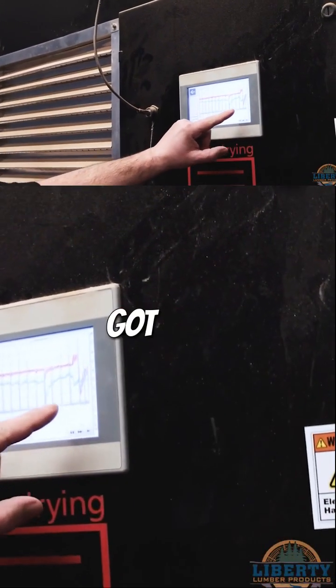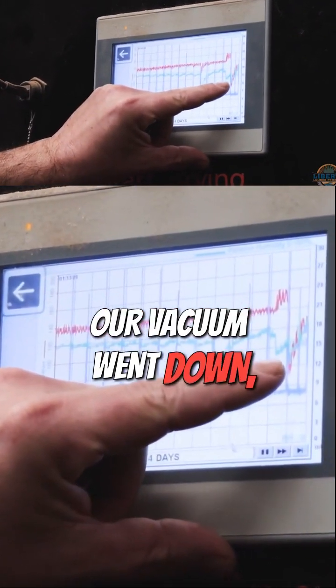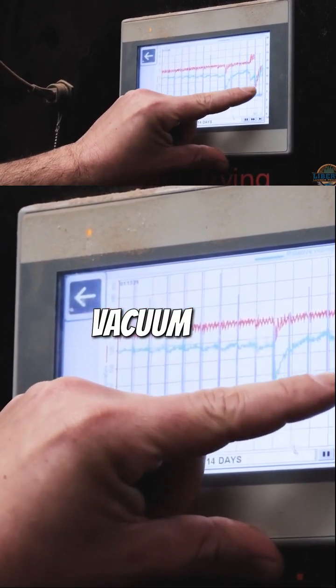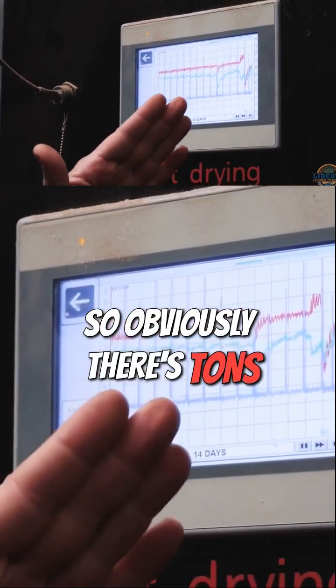We've got some soaking wet pine logs in here. Our vacuum went down — it just went through a drain cycle. The red line is your temperature, the blue line is your vacuum, and the green line is the humidity, so obviously there's a lot going on.